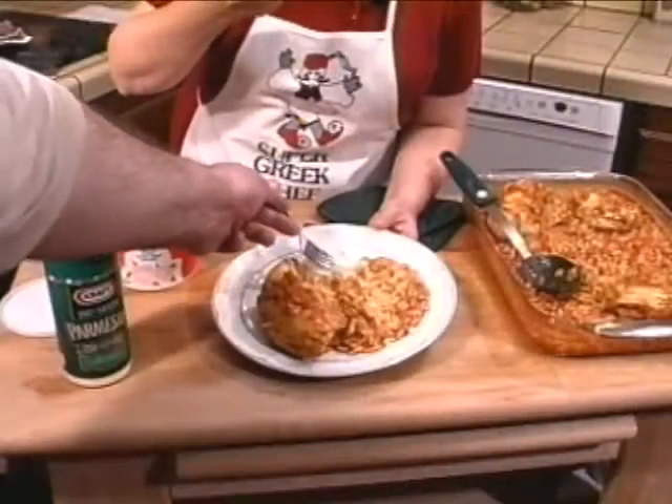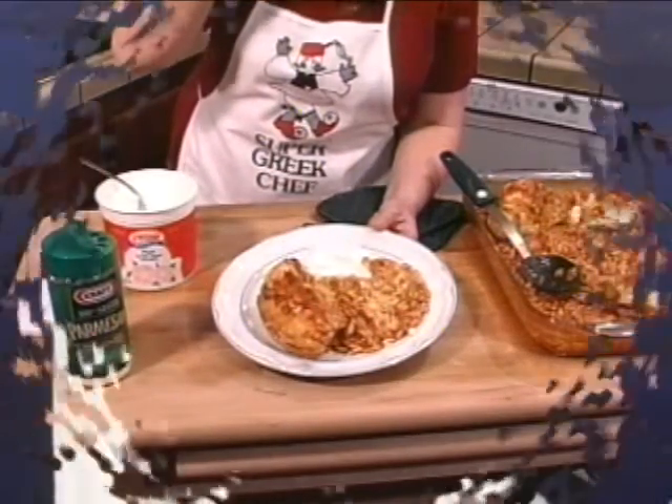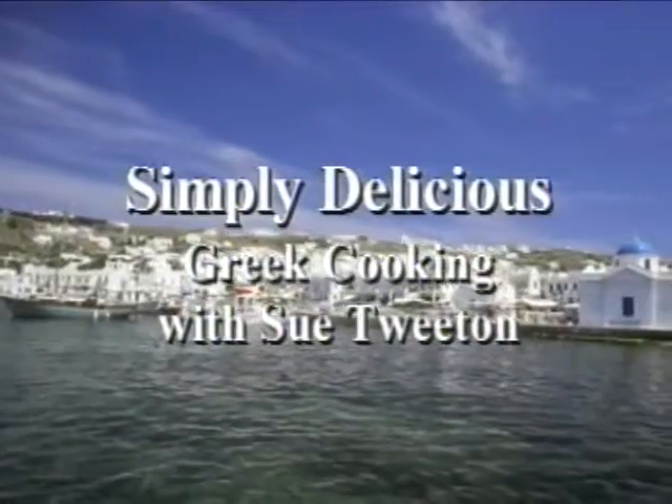Watch my technique — I'm going to swoop down, get a little bit of yogurt with a glob of minestra. I love this stuff! You get your own. Okay, thank you.